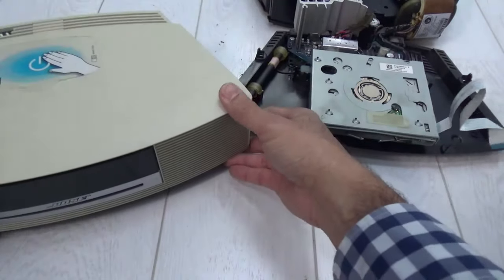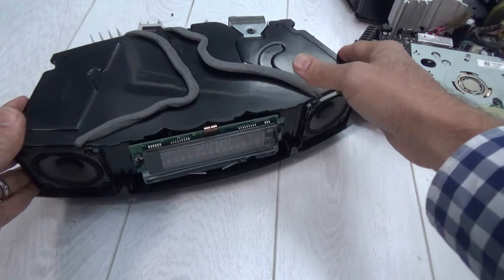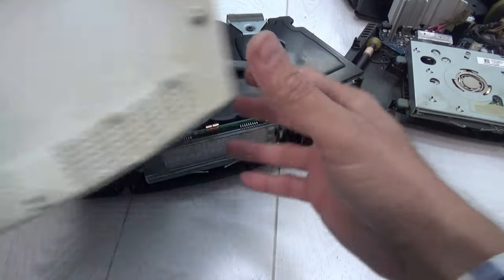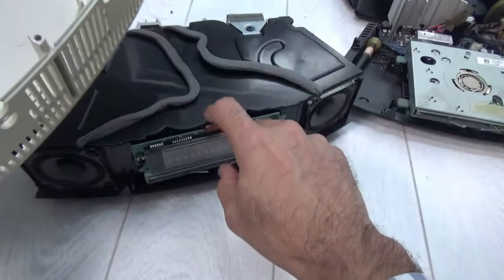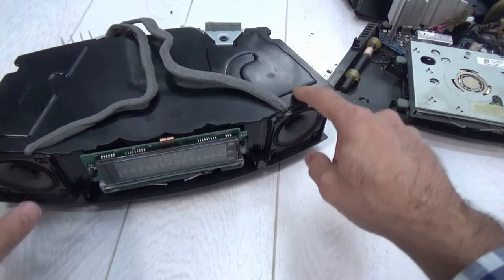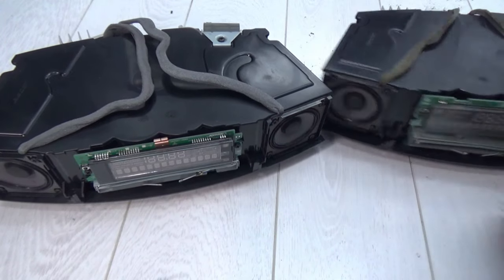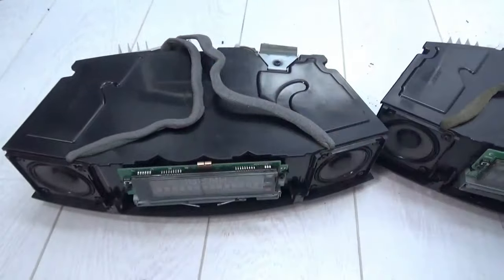Now we're going to go through model 3, which is right next to it. Removing model 3 — this clip here is the piece that allows the touch on/off. Underneath it there is a conductive contact material attached, which connects to a pin and allows the touch on/off to operate. I'm not sure who thought of that, but it's a new addition to the unit.